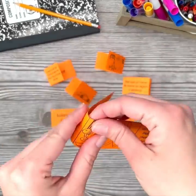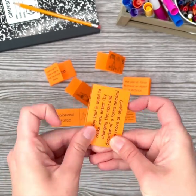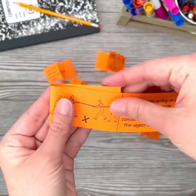This resource also includes vocabulary study slips, a self-checking way for students to learn their vocabulary terms. To prep the vocabulary study slips, students cut apart the slips and fold the vocabulary term inward.